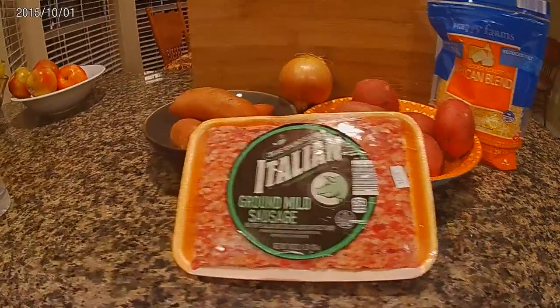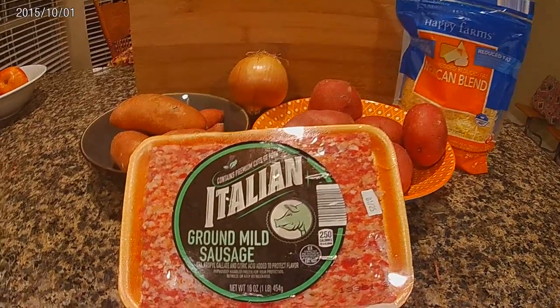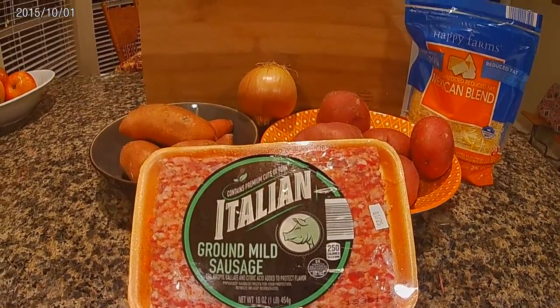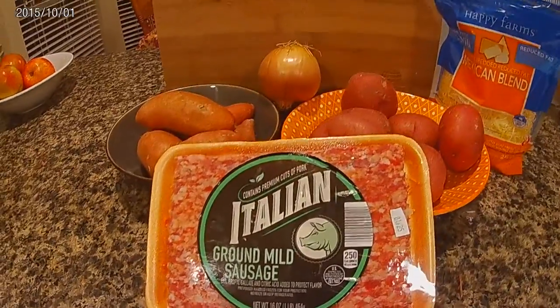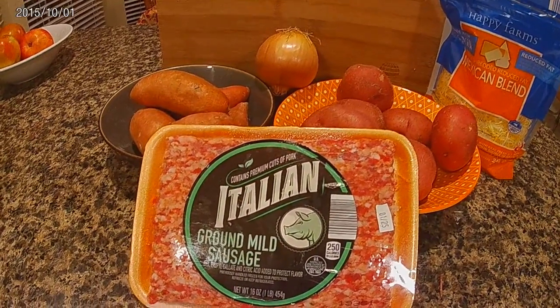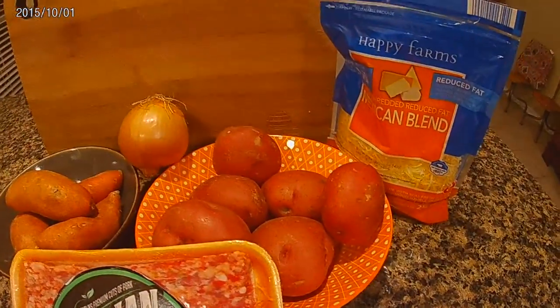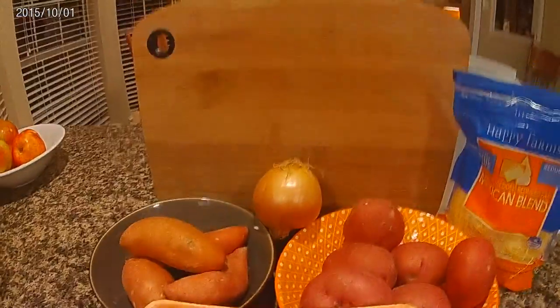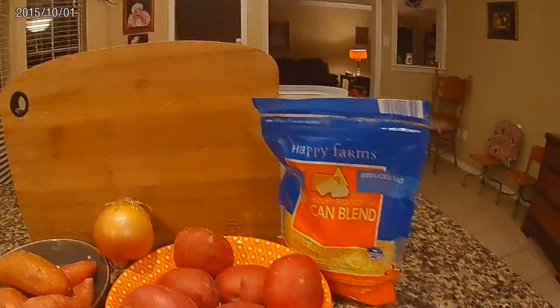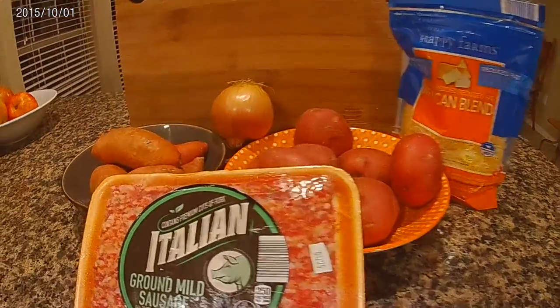It's going to be a little bit different — kind of like a little version of a potato pizza. I have some Italian sausage, regular potatoes, and sweet potatoes. I'm going to do two separate dishes, a little onion, and I'm going to use a little cheese. As we go I'll explain. Let's get started.